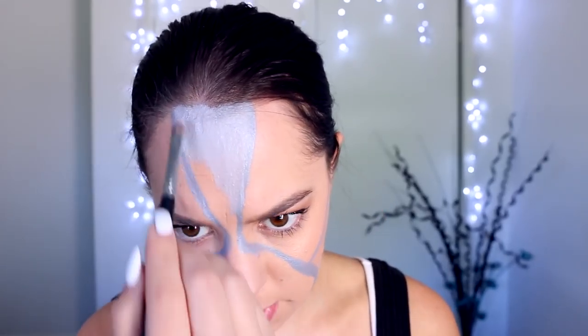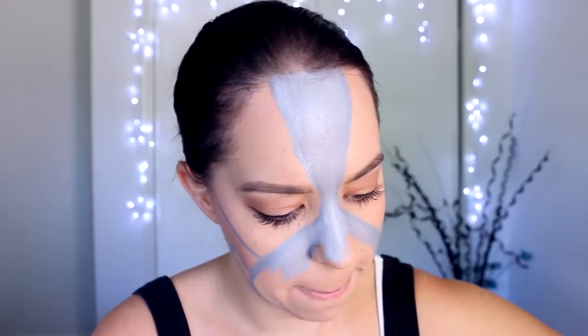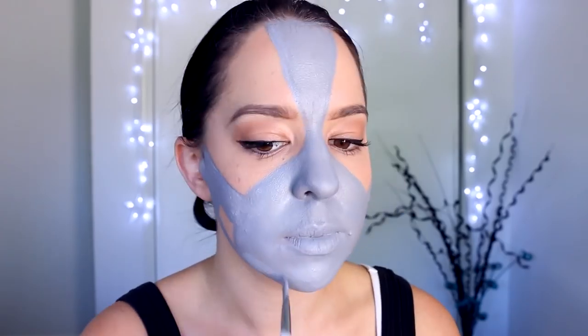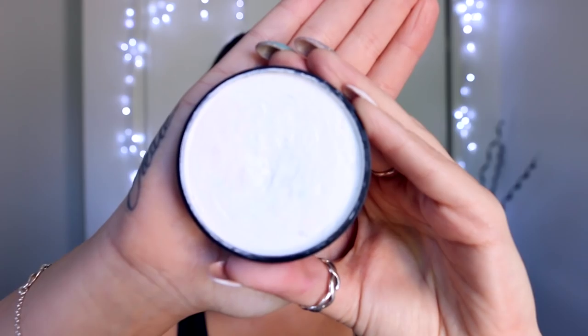Once I've applied the outline, I'm taking a slightly bigger brush and filling in the whole inside area of that outline using that same light grey face paint. Make sure to completely cover your lips as well and get the face paint as even as possible.